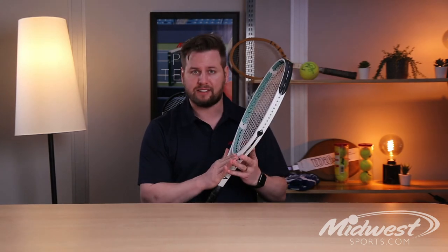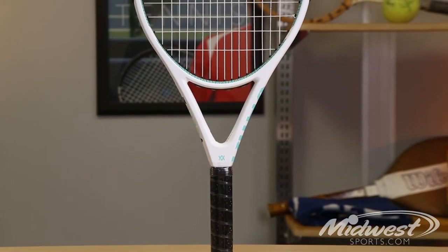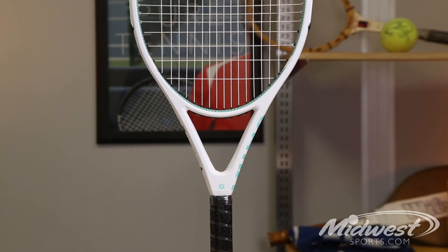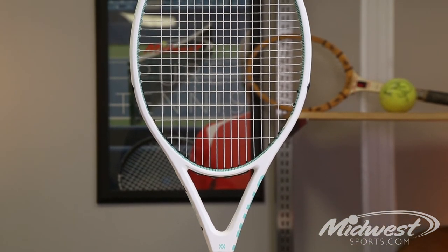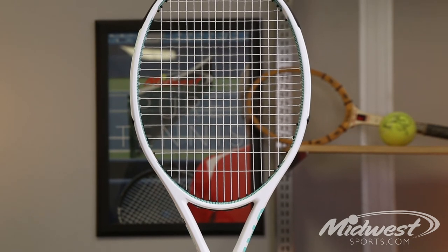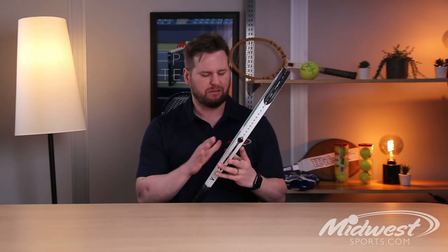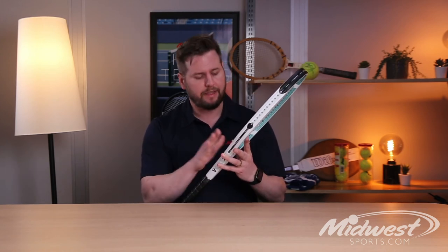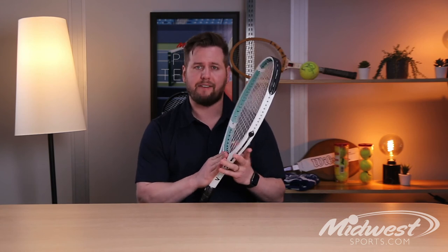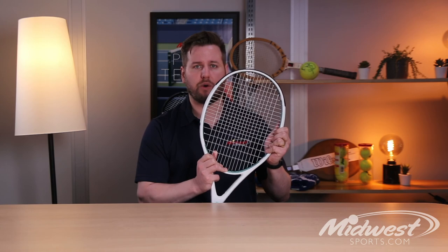The specs of the V-Cell 2 include a lightweight 10 ounce strung weight, open 16 by 19 string pattern, and a very large 115 square inch head, also extended at a little over 27 and a half inches — all adding up to a great game improvement racket for any player looking for that lightweight forgiving frame that produces a great amount of power. So here we have it, the latest update to the V-Cell racket line. The Vocal V-Cell 2 is available today.